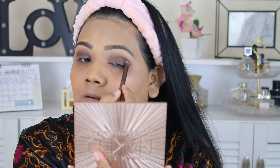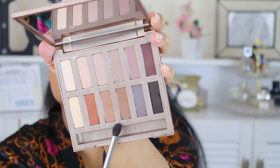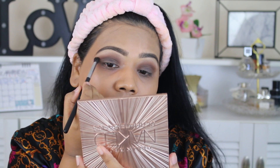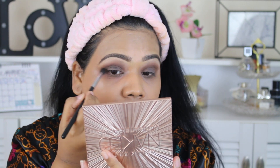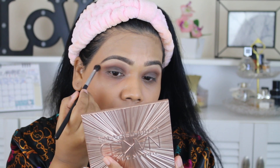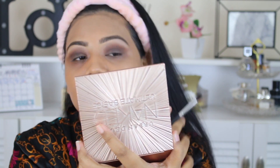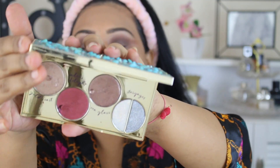I tried to build it up but wasn't too happy, but I made it work. I took these two shades to elongate the outer crease because I wanted that winged eye effect — that elongated winged look onto my eyes. I really love it.